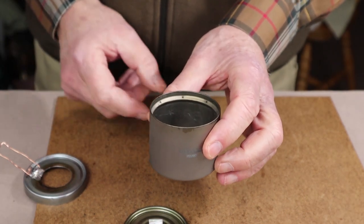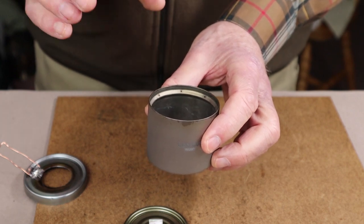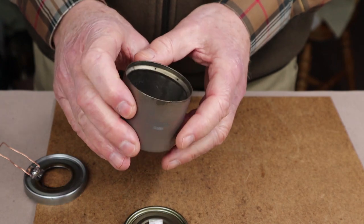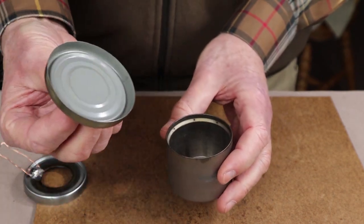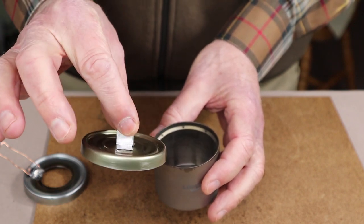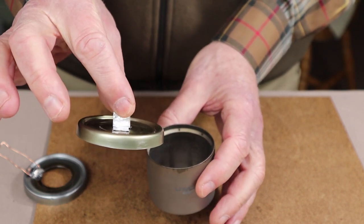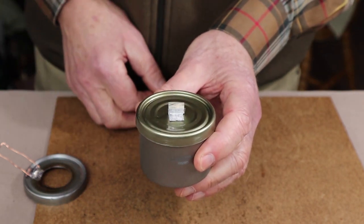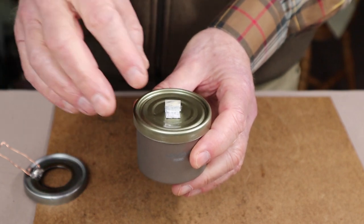The first thing I wanted to be able to do was extinguish the flame so I could allow it to cool down and pour any excess alcohol remaining back into a container. So I took one of the tuna cans, simply cut off a portion of it, put a little holding piece on, and I can just set it down over top of the alcohol stove and it does the job.